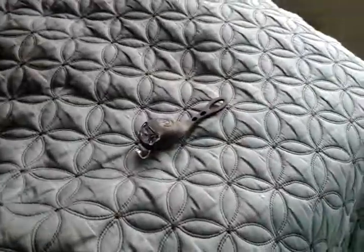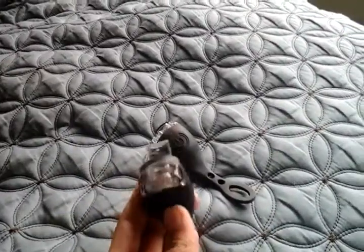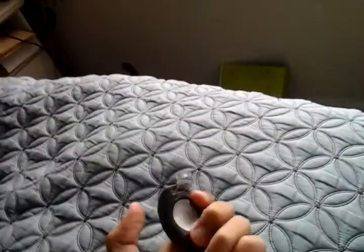Hello everybody, today I'm going to show you my dollar store LED bicycle light. This is the front light. I reviewed my rear light — that was from five months back and it still works. So let's take a look at this light.